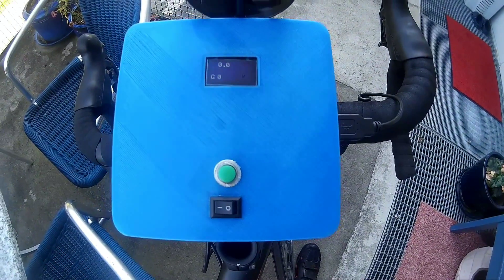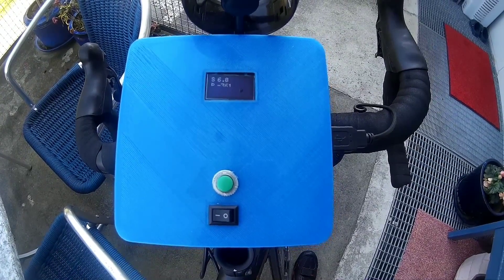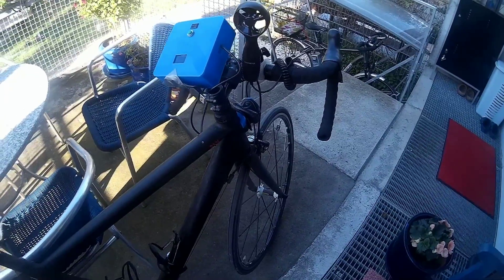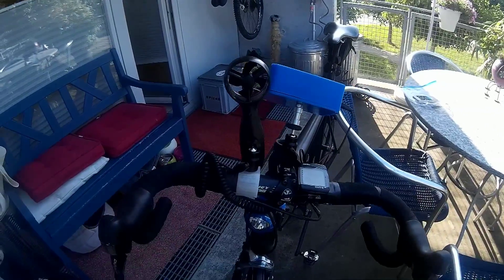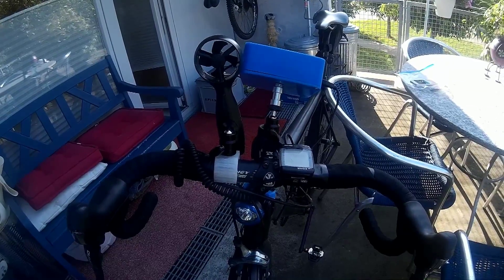The PCB and the other components are put in a 3D printed case, and this case is mounted with an also 3D printed mount to the handlebar of the bike. By the way, the small ventilator is an anemometer to measure true wind speed. It is already here to be used in the next part. In a first version, the mount was not reliable and the anemometer was mounted separately. I had to replace the mount and decided to mount the anemometer directly on the box.